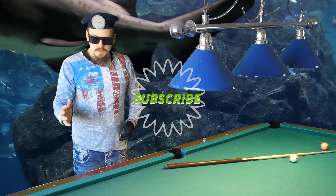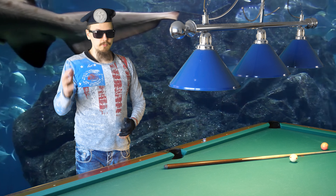This is the end of the video. Subscribe to my channel and I'll see you soon. Goodbye.